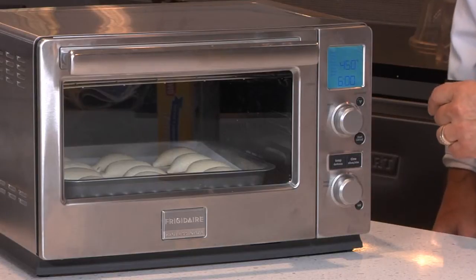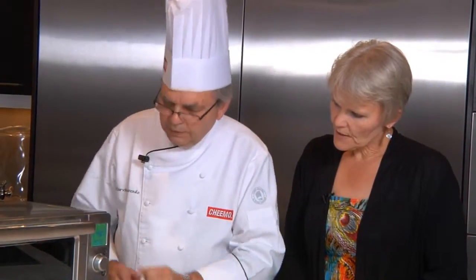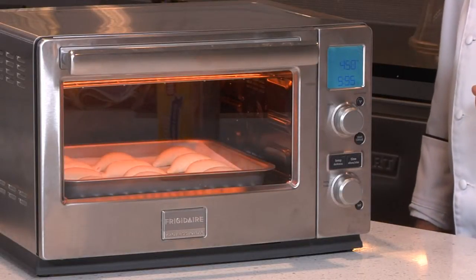So that's completely frozen then? That's completely frozen. Here we go — our timer is set and running and we will be back when they are done.